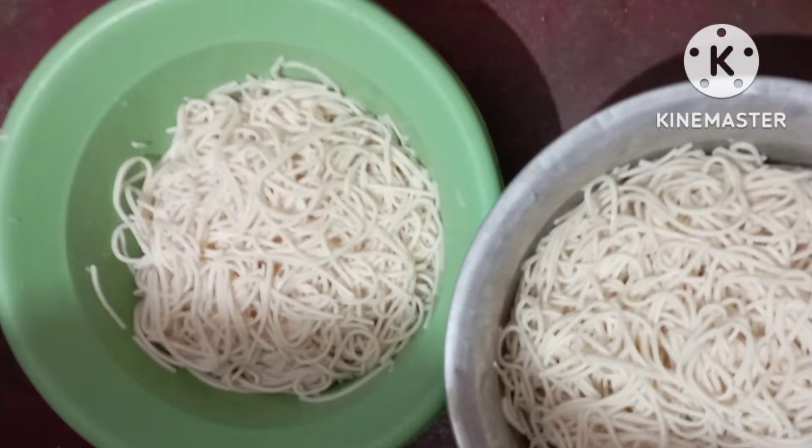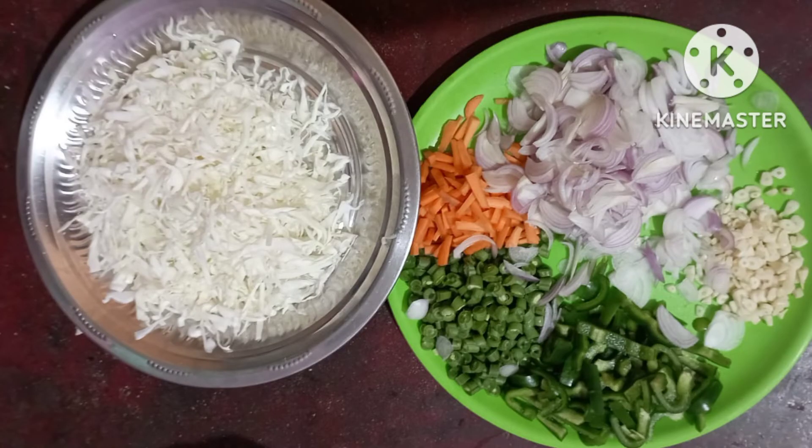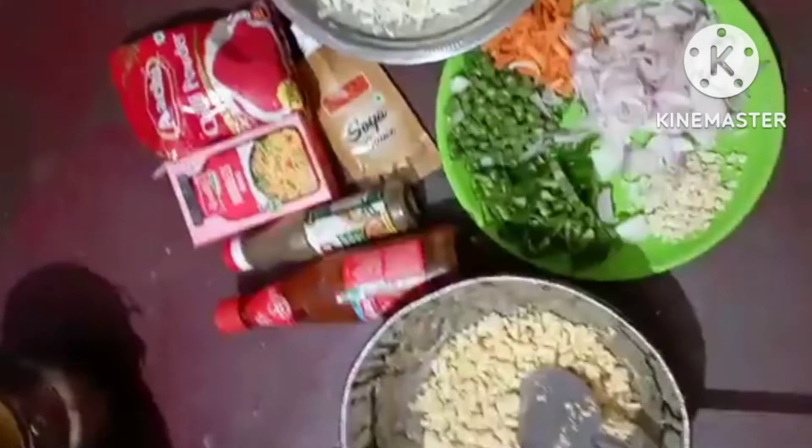Let's look at the ingredients. First, the noodles are boiled. Tomato sauce, chili sauce, noodles masala, chili powder, soya sauce, onion, garlic, carrot, beans, capsicum, and ghee.